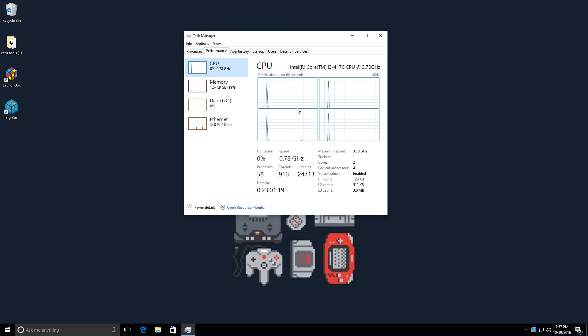Hey, what's going on guys? It's ETA Prime back here again. I'm back here with the dedicated emulation PC, and I want to show you guys some LaunchBox.